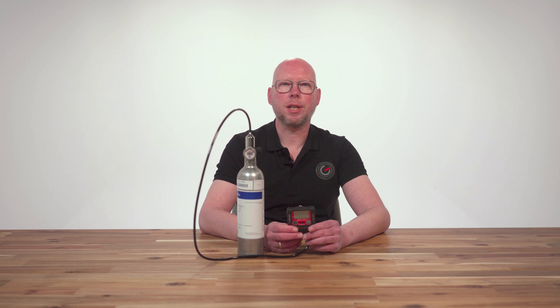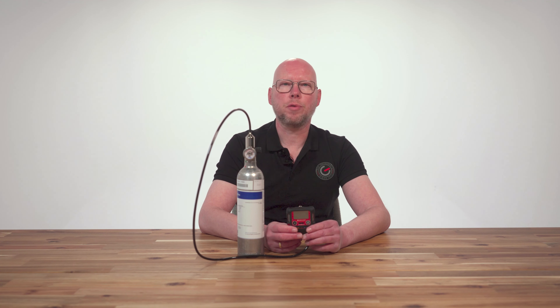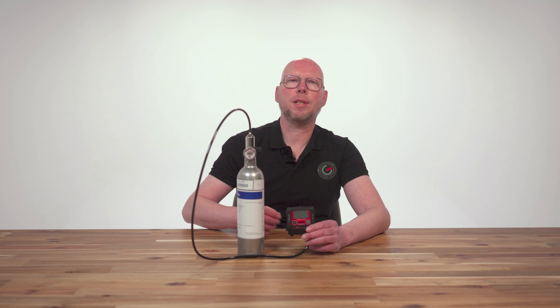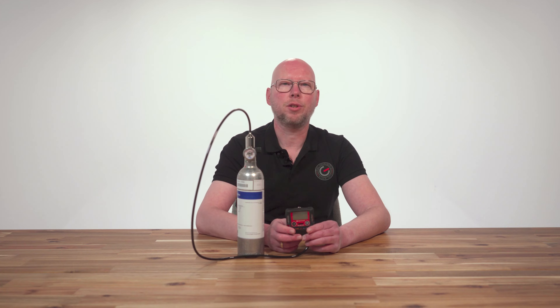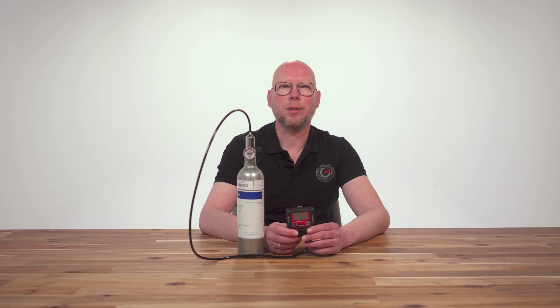Before you perform the gas check, make sure that you have first done the starting up procedure and the fresh air calibration. The calibration gas that we use for the GX3R Pro is the 58-liter RIKEN gas mixture, which contains 15 ppm CO, 25 ppm H2S, 2.5% CH4, and 12% O2.